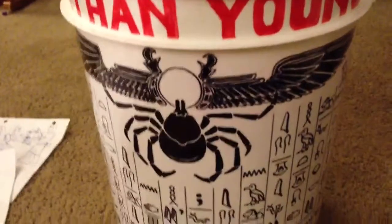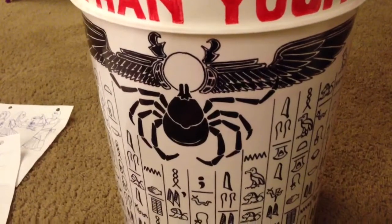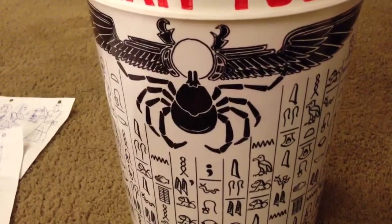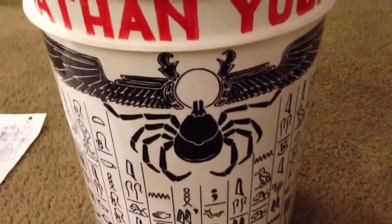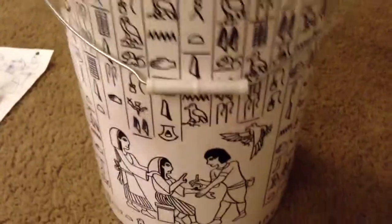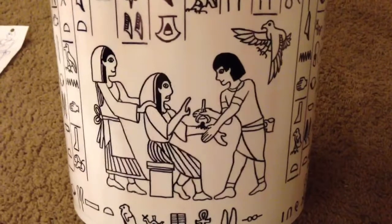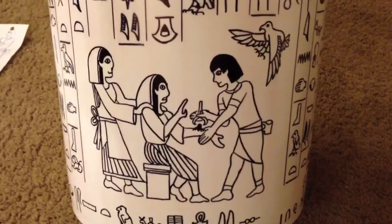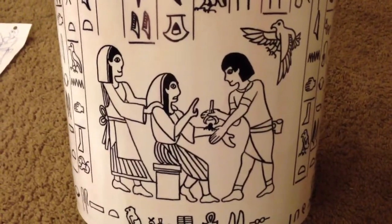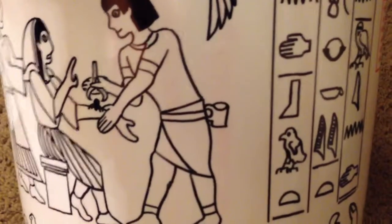I wanted to make it a little more unique and specific to our trek, and I know there are going to be a lot of ticks. So I replaced all the scarabs with ticks. This is a tick biting into the sun flying across the sky, and this is my name in red. On this side, the scene is the Egyptian ritual of removing a tick — the Egyptians are dressed up in pioneer clothing and this guy's got his tin cup on his waist.